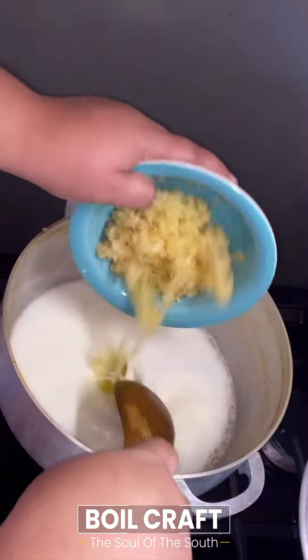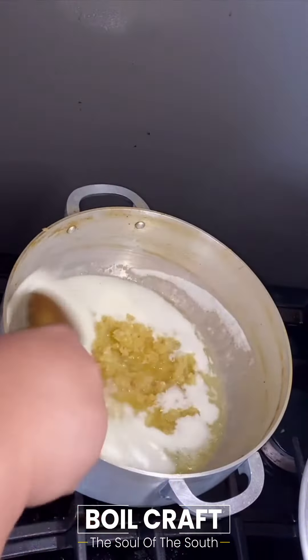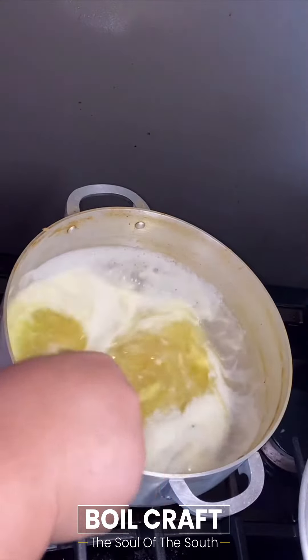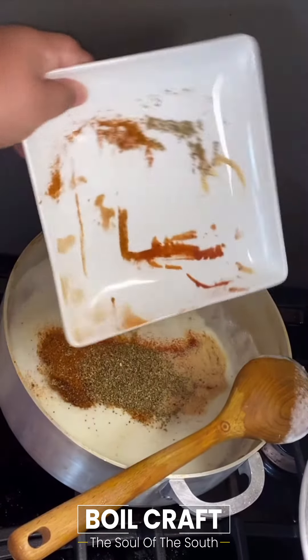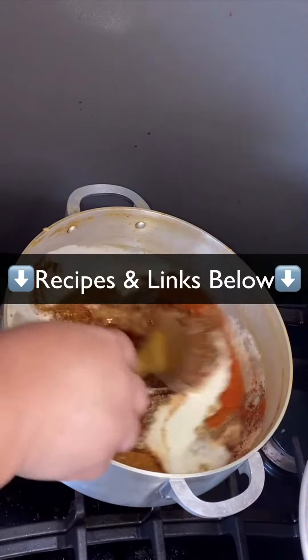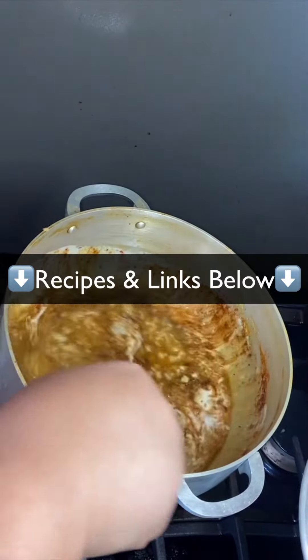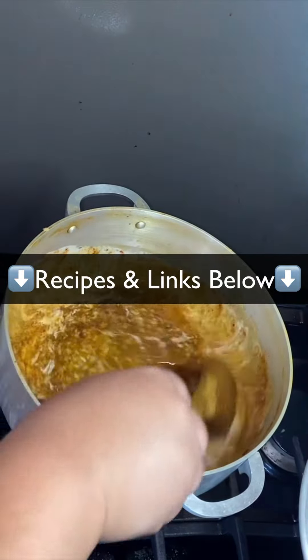For the butter sauce, you typically need five sticks of butter, but four works fine. Add in about half a cup of minced garlic, let it cook, then add in all your spices — I'll list them above. Give that a good stir and let the garlic butter sauce simmer for at least five to ten minutes.